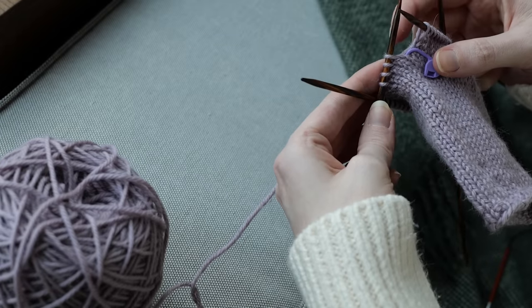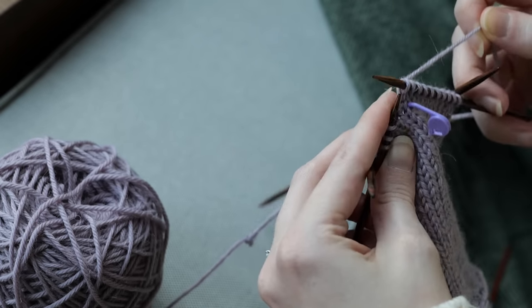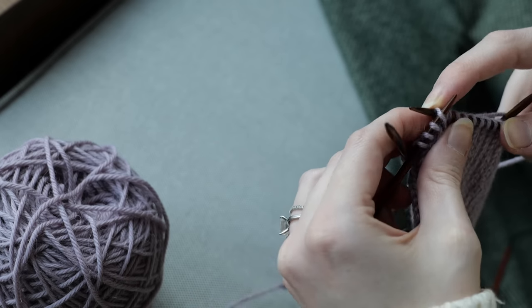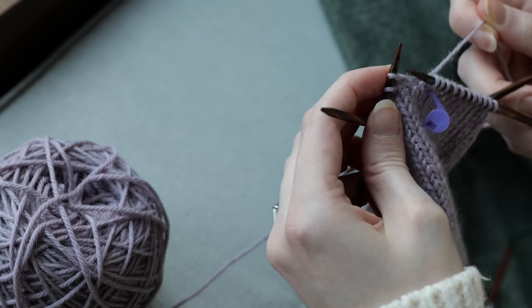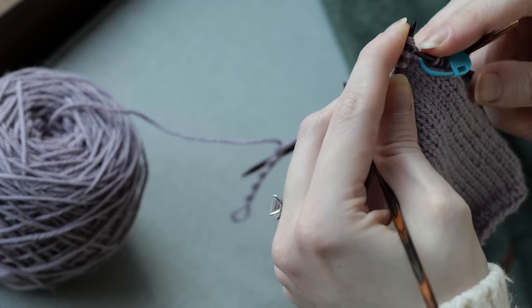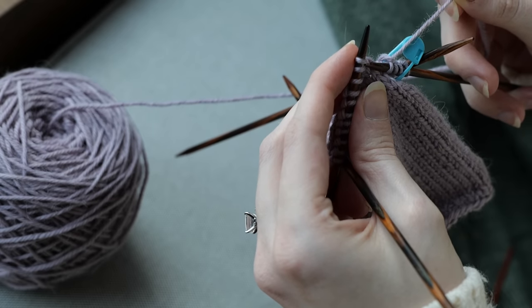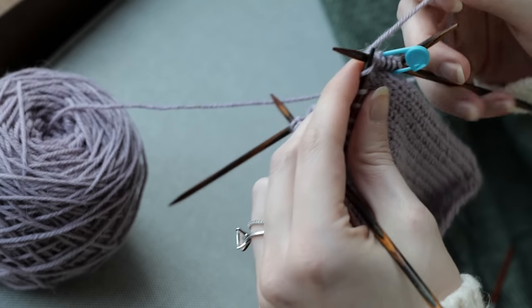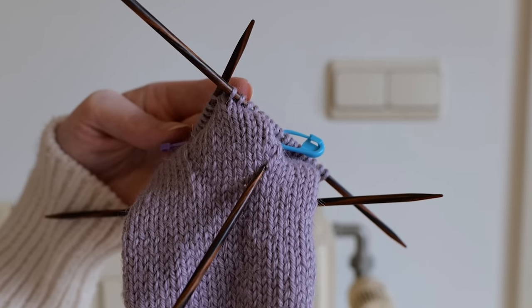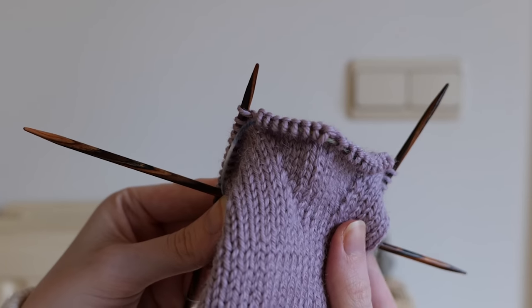Now it's time to work increases for the thumb. At the start of the round, knit one stitch, then make one left, knit the next six stitches. Knit across the next round without making any increases at all, and work the last two steps an additional four times, so 10 stitches will have been increased. Take those stitches and place them on a piece of scrap yarn and let them rest as you work up the remainder of the glove.